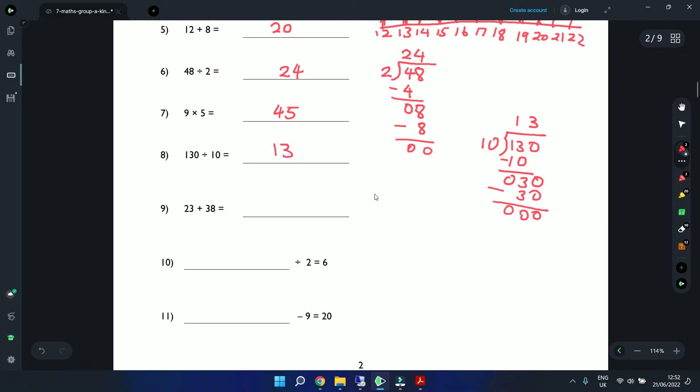Question 9: 23 plus 38. Starting on the right-hand side: 3 plus 8 is 11, carry the 1. 3 plus 2 is 5, add the carried 1 gives 6. So the answer is 61.